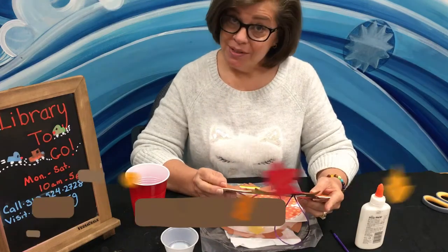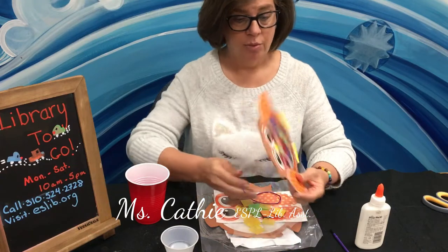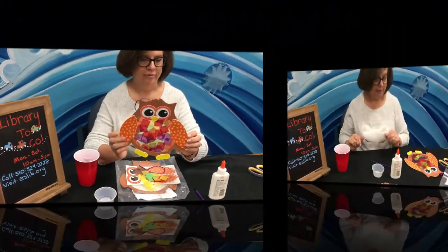Hey everyone, this Wednesday for the 5 to 12 year olds in their craft kit, they will be receiving the supplies to make this very fun and colorful tissue paper owl craft.